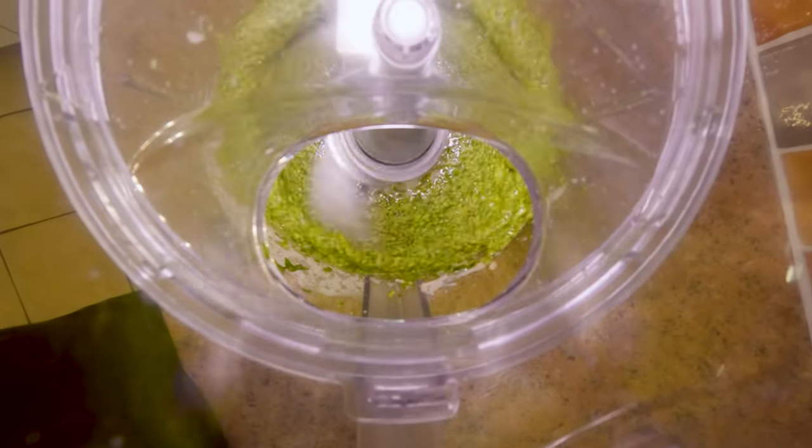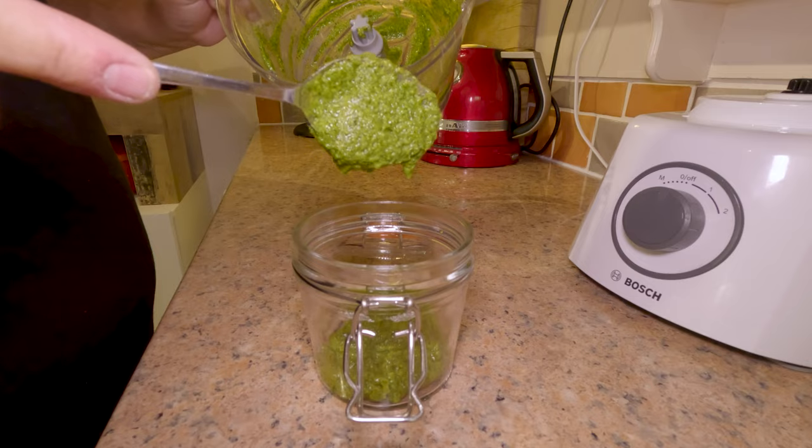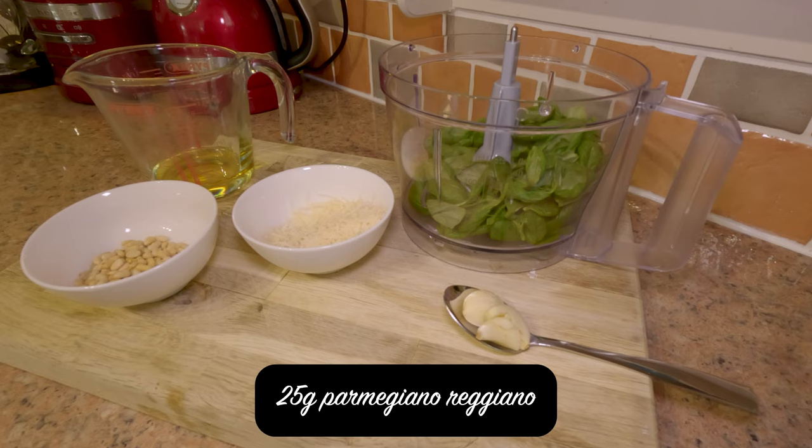Hello, you beautiful people! It's Tooth Decay here. Today we are going to make an absolutely beautiful homemade fresh pesto. For this we are going to need 45 grams of fresh basil.